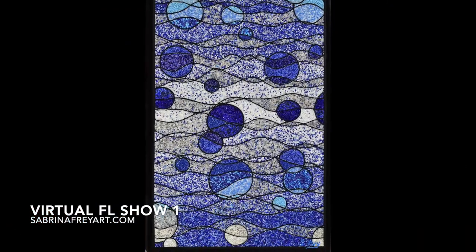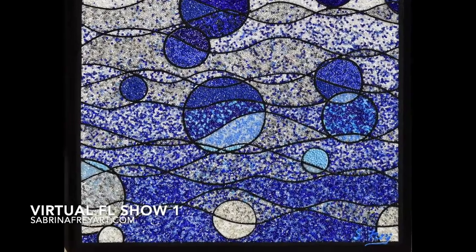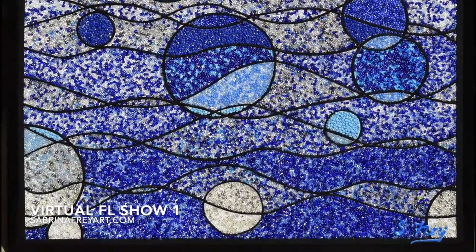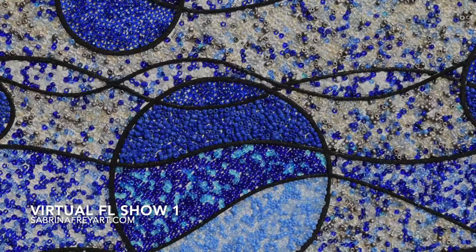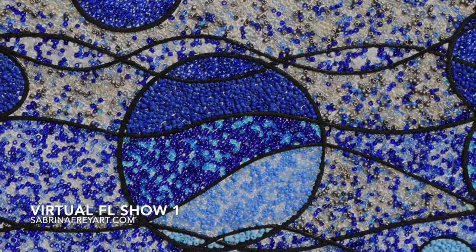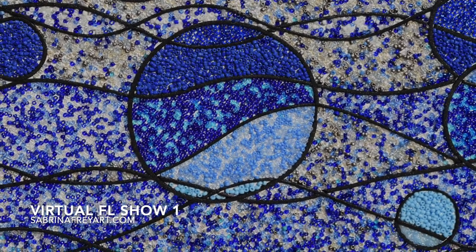The next piece is called Blue Move and this is one of my all-time favorites. This piece is 14 and a half by 25 and a half. Some people think it looks like bubbles, some people think it looks like space, but it started a series of move pieces that you'll see coming up. It was just a lot of fun — lots of shades of blue interacting with each other all over the place.